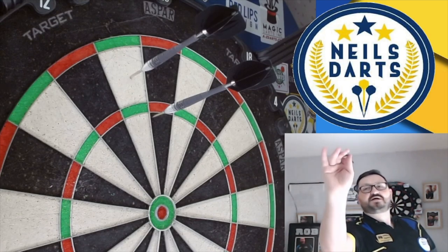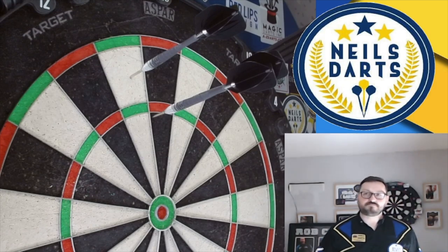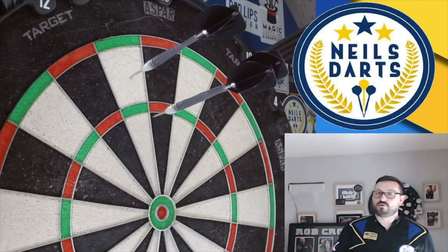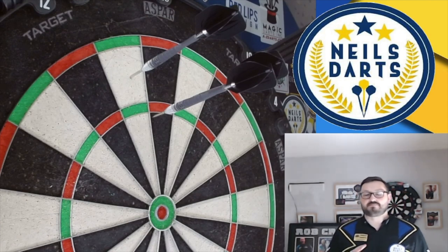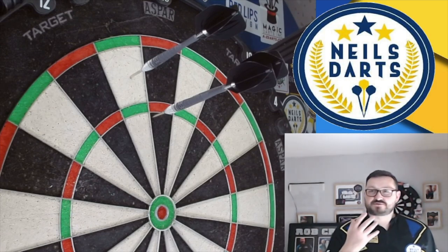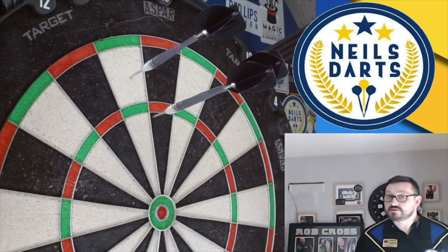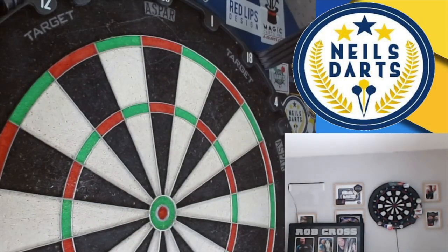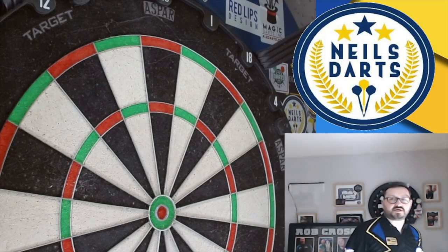I need to remember these are 26g — a little bit heavy for me. They feel really nice. I think I'd put a longer stem on the back because it comes with a short stem, and I think the balance isn't quite right the way it's set up. But apart from that, it feels comfortable in the hand and it's releasing well. I thought it would slip at the back, but it's not. Those nano points really help sticking in the board as well.